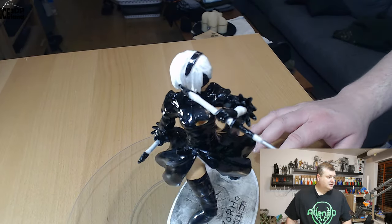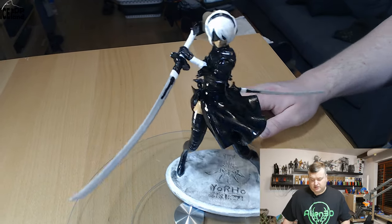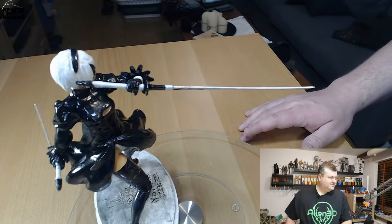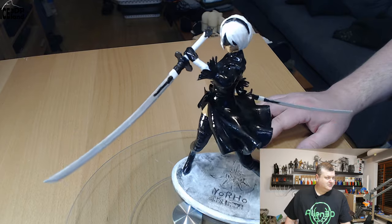The model can be found on the Gambody website — I will link to it in the video description. This print was a request of my son-in-law, so he wanted this model, and I'm gonna give this to him for Christmas. I hope he will be happy to see the video as well.